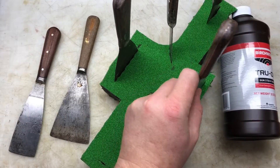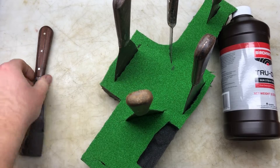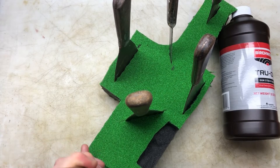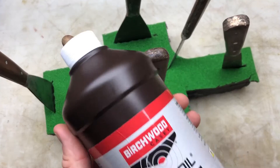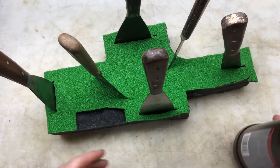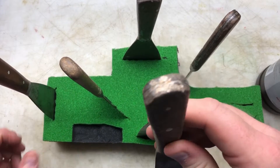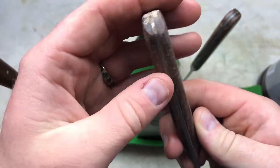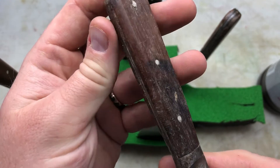I'm hoping that in probably about 20 days' time this will improve the look and finish of these scrapers. As you can see, they're not the best — rusty old scrapers. But the wood seems to be quite nice wood.